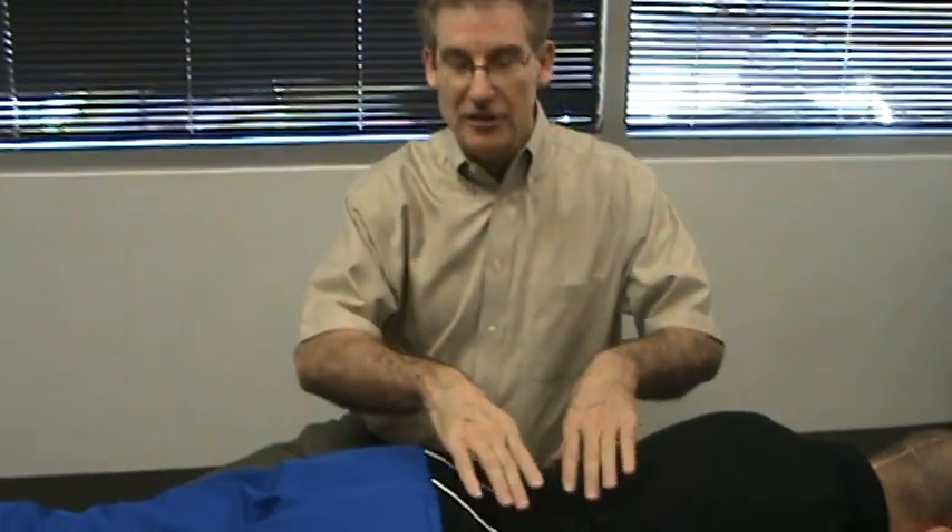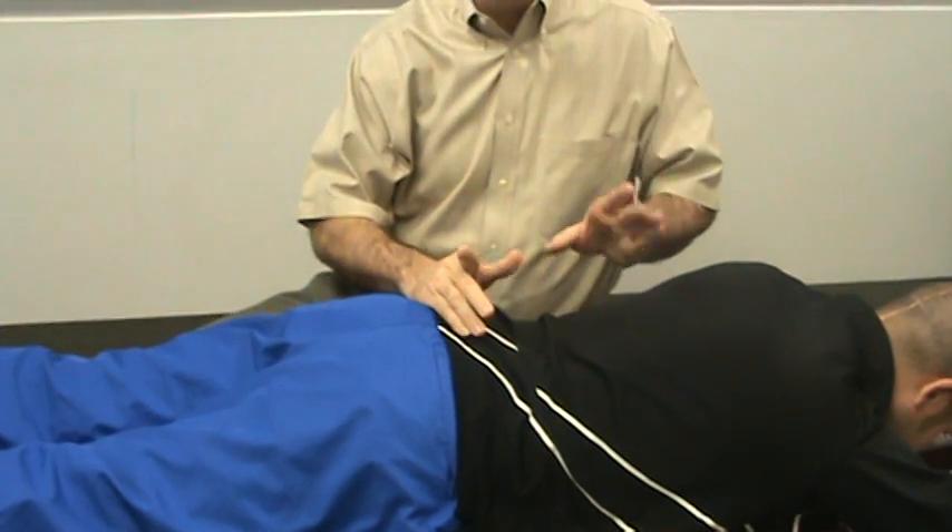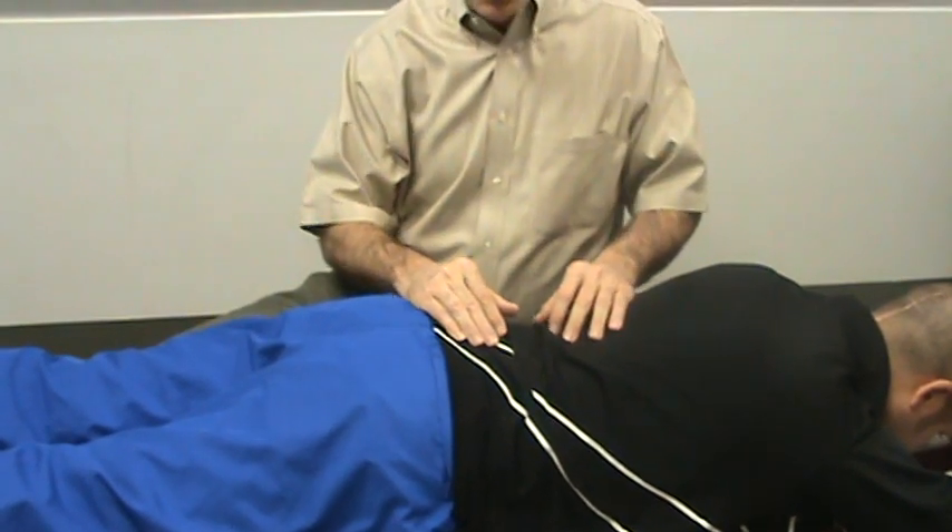We've now given the patient several minutes to lay here and relax and let the brain begin to compare the muscle tension on the left and the right side of the body. Now we're ready to, what we call, close up the treatment on this area. And again, it feels like you're strumming a guitar string.